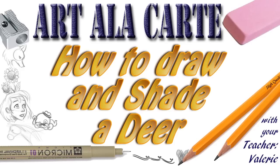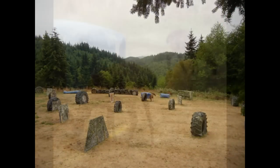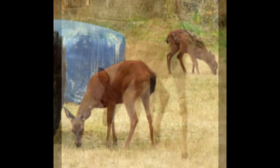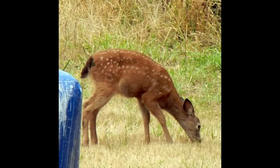Hey everyone, this is Valerie and welcome back to Art a la Carte. In this episode I'm going to show you how to draw a deer. I worked at a camp this summer with a whole bunch of kids and it was really fun because there was a family of deer that kind of hung out in the camp area, and I was able to sit down and watch them graze around the campground and get some really cool photos as well.